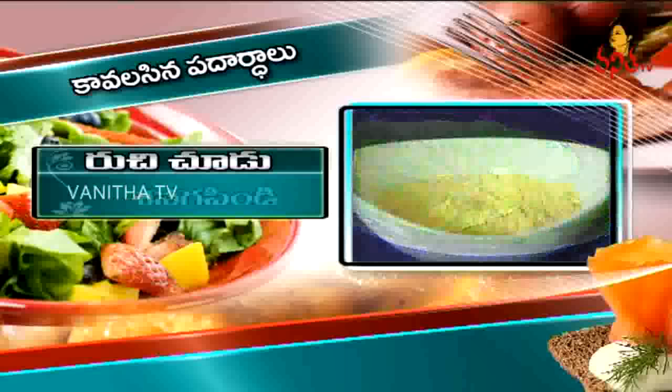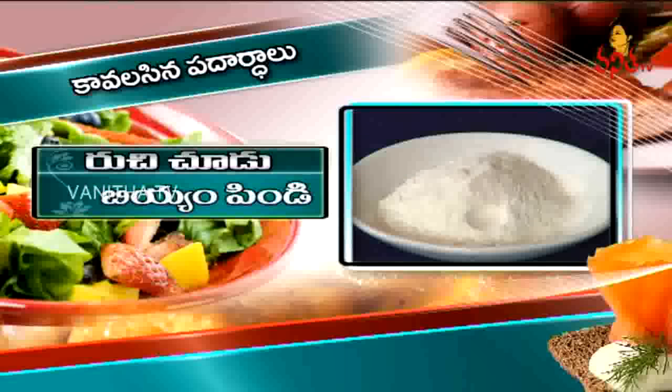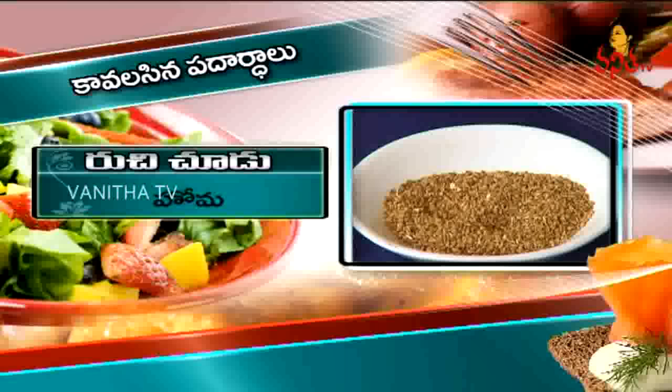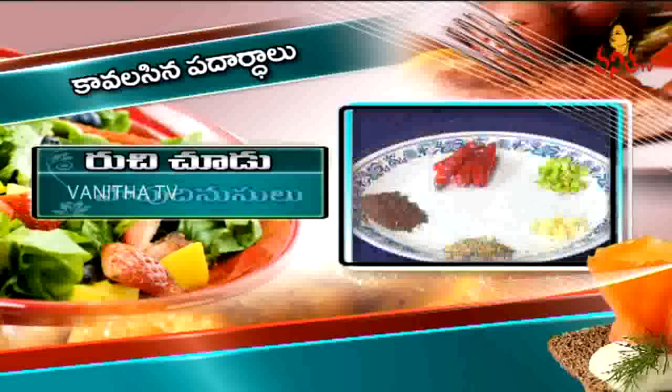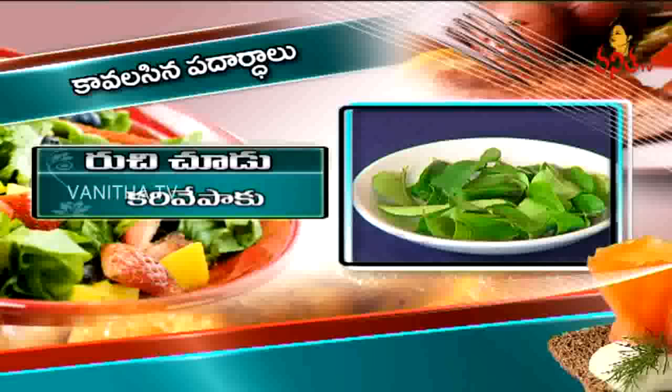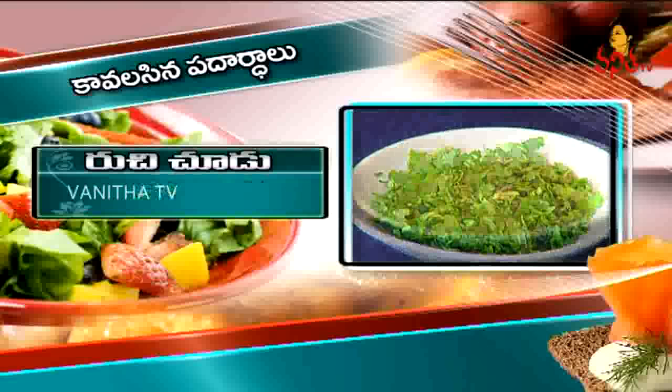The ingredients are: Samakura, Sanagapindi, Bapindi, Oma, Danyalapodi, Karam, Uppu, Popkinzalu, Karivepaku, Kottmeru, Nupulu.